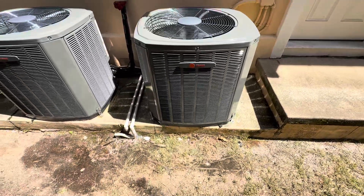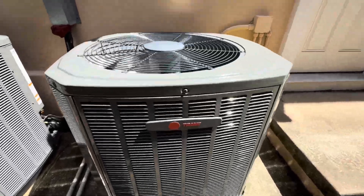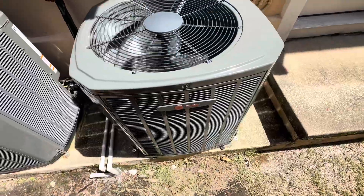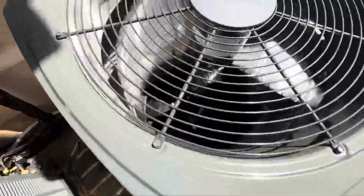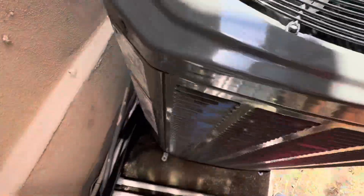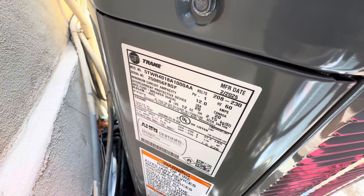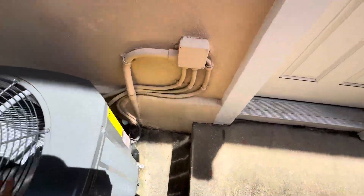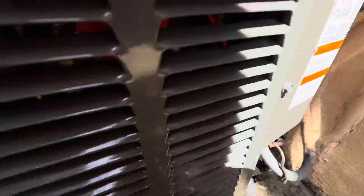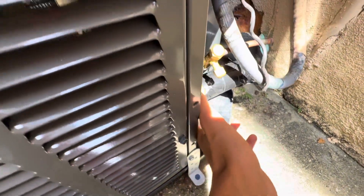Happy 4th of July everyone. Here is the 2025 one-and-a-half-ton Trent XR14 heat pump running. I got a start and shutdown of this unit last week and just got to get another video of it. It has a Lion's Skull compressor, Jintec motor, and uses R454B refrigerant. Build date is February 2025. Here's the emergency valve — it's looking really good.